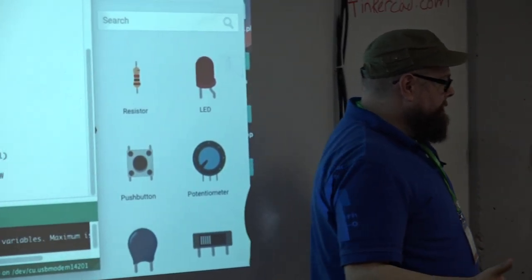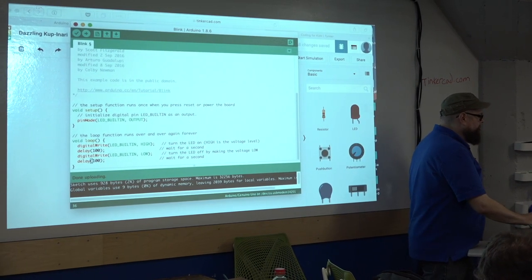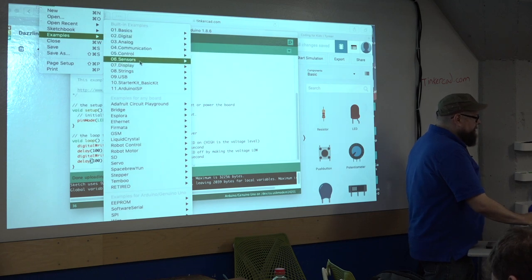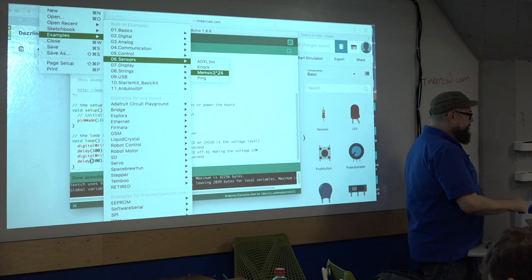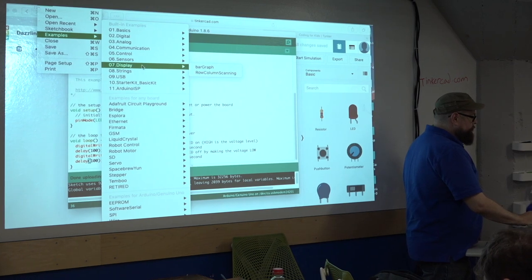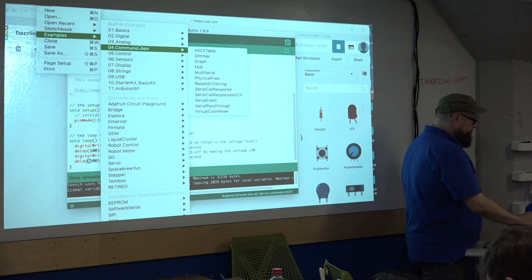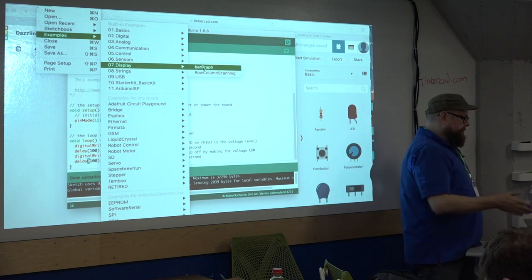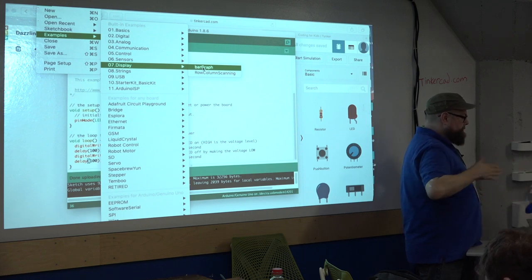So that is the Arduino software in a nutshell. Built into it you have all these examples — and all of these are just code that, depending on what external devices you have connected, you can enable and run against those devices. For example, for the bar graph, we could connect five LEDs into the sockets here or to a breadboard and make the lights go up and down in a row based on a sensor.